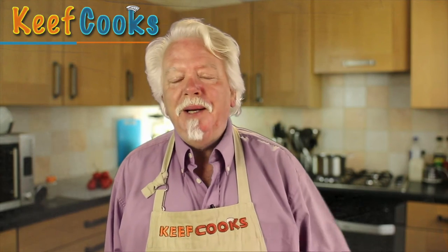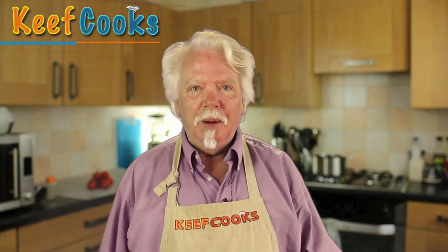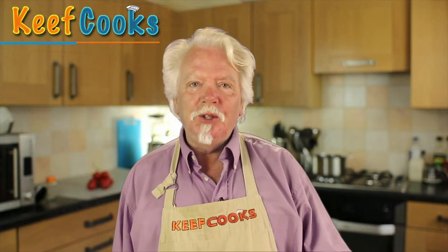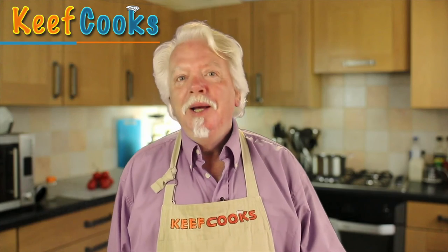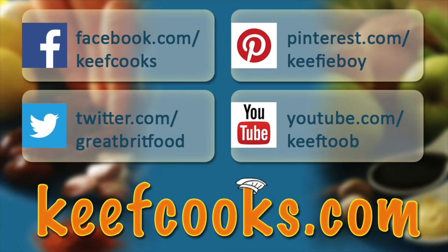I'm planning to do more vegetarian and vegan type recipes but I just don't have a great repertoire of that, so if you've got any suggestions or anything you'd like me to try, just let me know and I'll see what I can do. And that's that — hope you enjoyed it! Please share it with all your friends on social media, subscribe to this channel, follow us on Facebook, Twitter, Pinterest, and don't forget the amazing website that has all the details of all the recipes. Thank you for watching — come back soon.